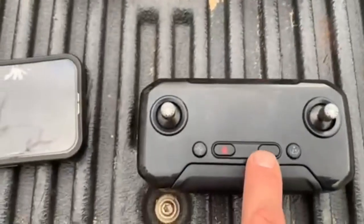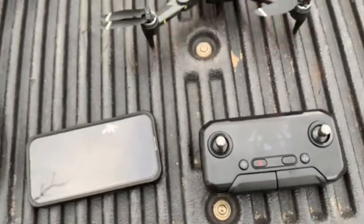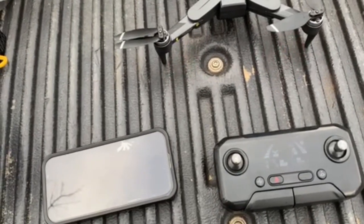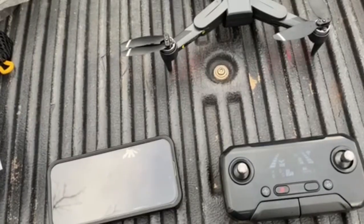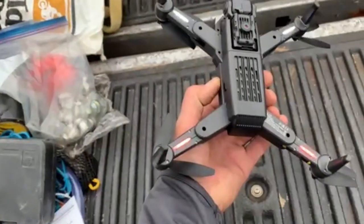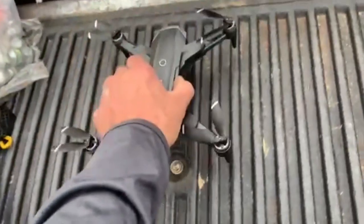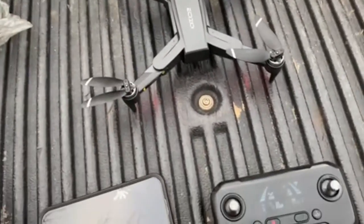Turn your remote control on and wait for the beep. Your indicator lights will turn from fast flash to slow flash. Once they are paired with the remote, they will stop flashing.